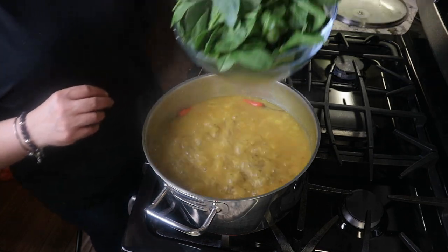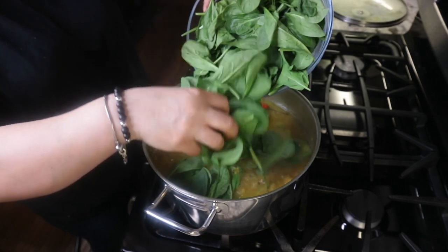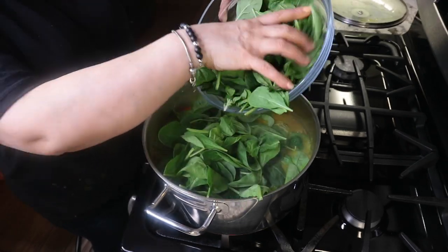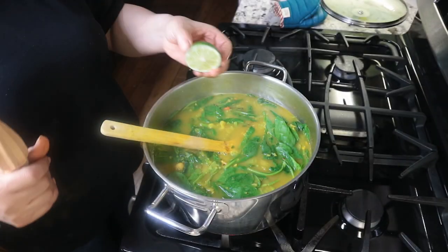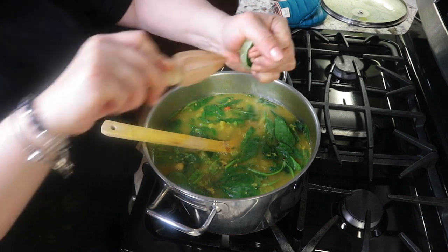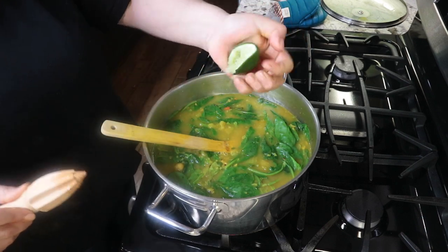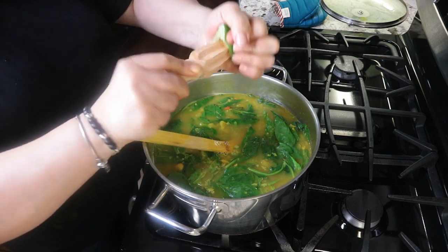Then I add some baby spinach for extra nutrition — and again, feel free to add kale or some Swiss chard. Turn off the heat after the spinach is wilted. Then add some lime or lemon juice. Serve it with some extra squeeze of lime or garnish it with some cilantro leaves.